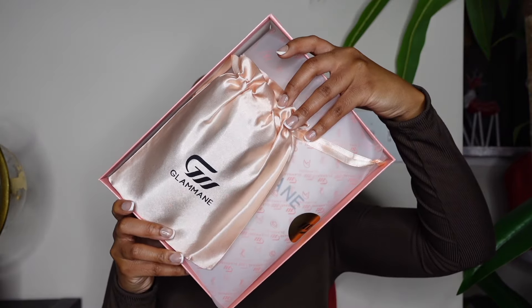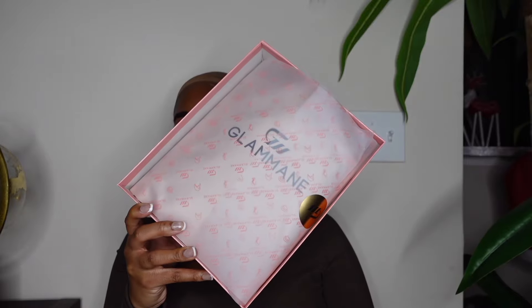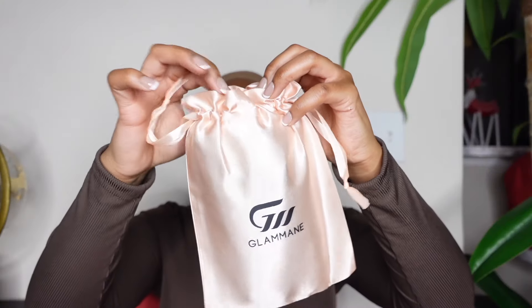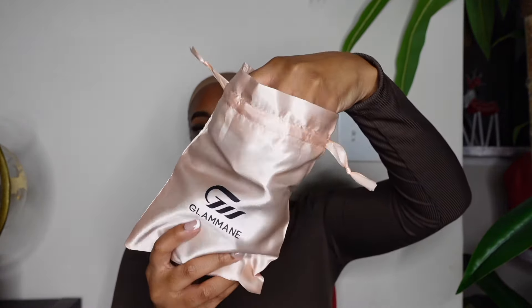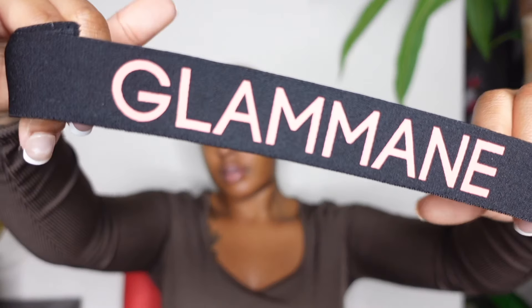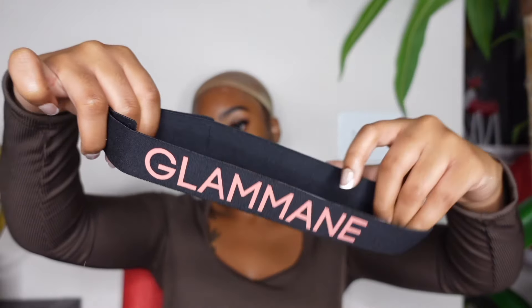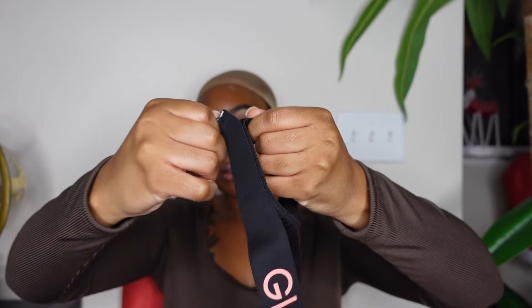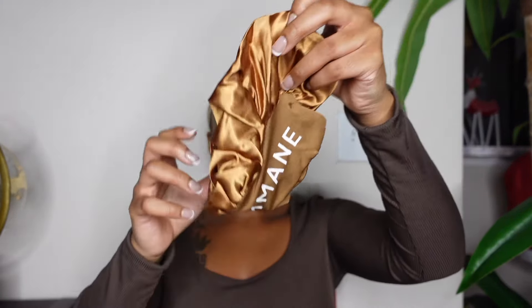Before we get into this closure wig, I do want to show you guys the goodies that they sent over to me. I did receive an elastic band that has the brand name on there.